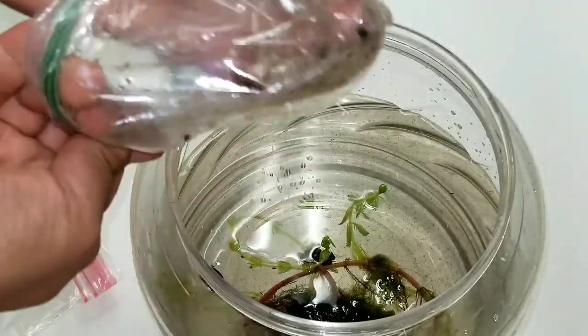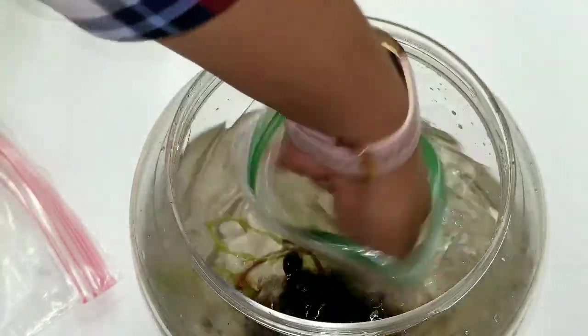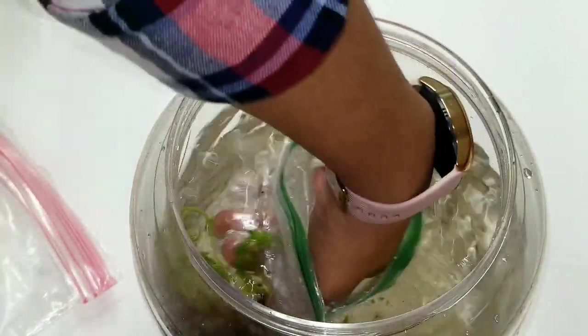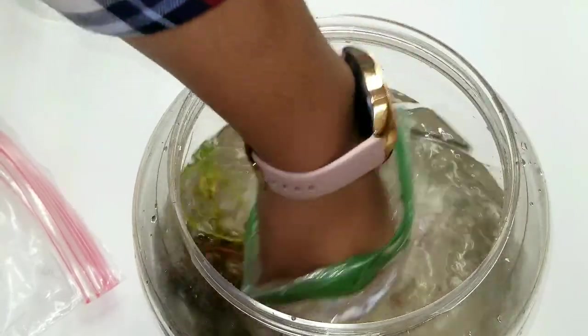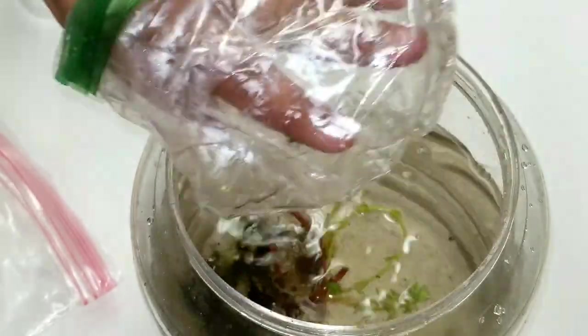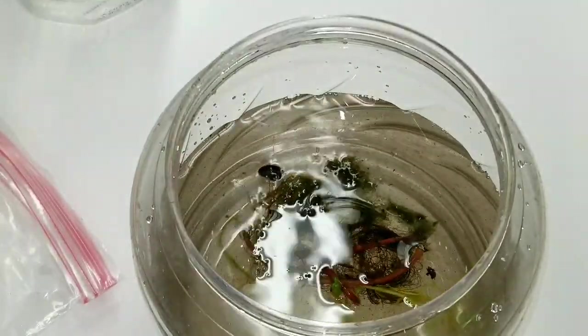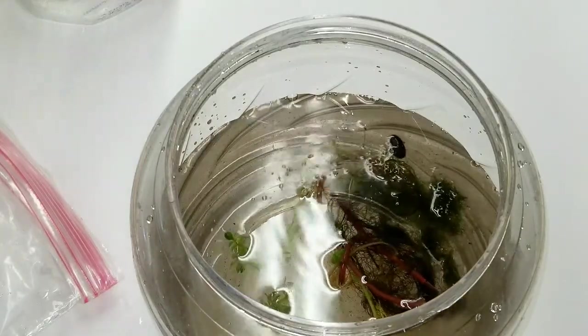Everyone use gloves for this — definitely use gloves. I should've used gloves first. I'm gonna shake it. Good thing I used the zipper bag. All right, everything is out. So that's how it goes, it's done — our little mini pond.